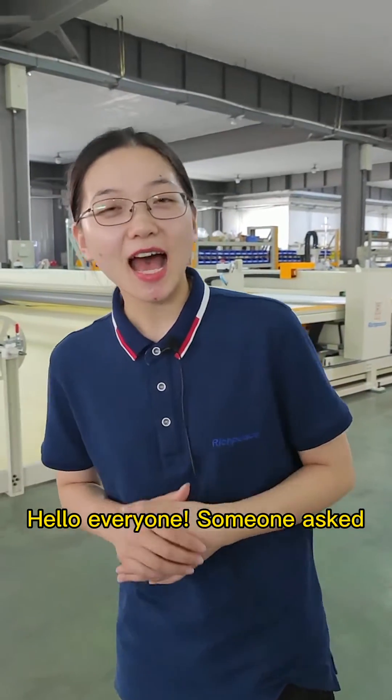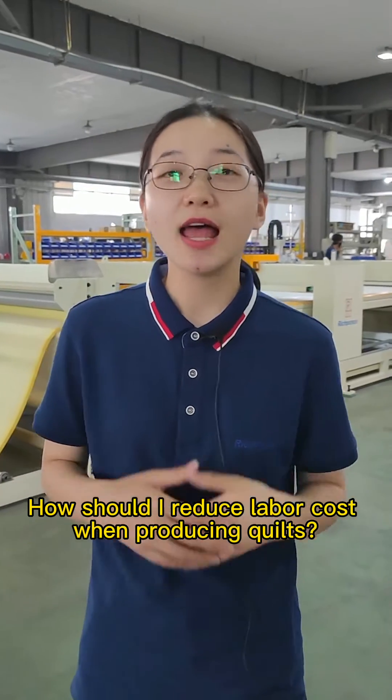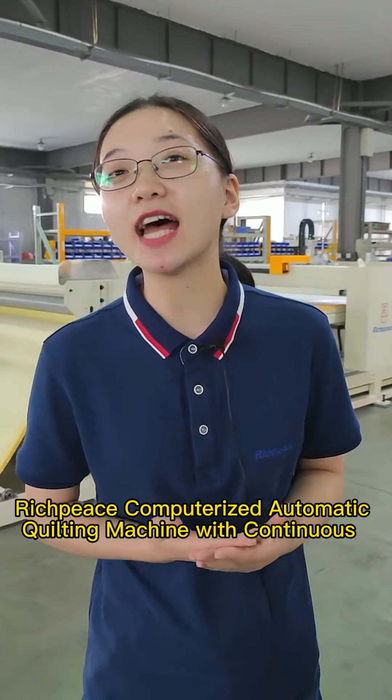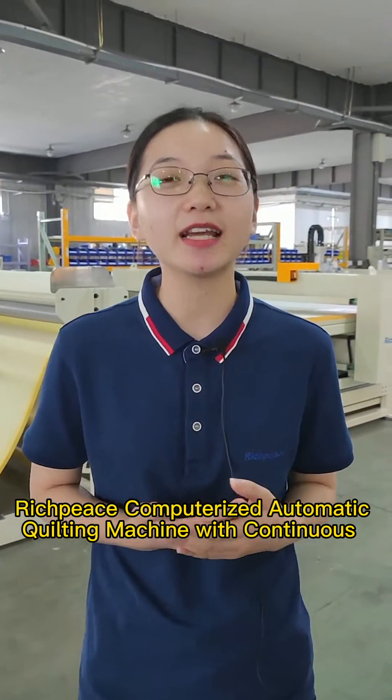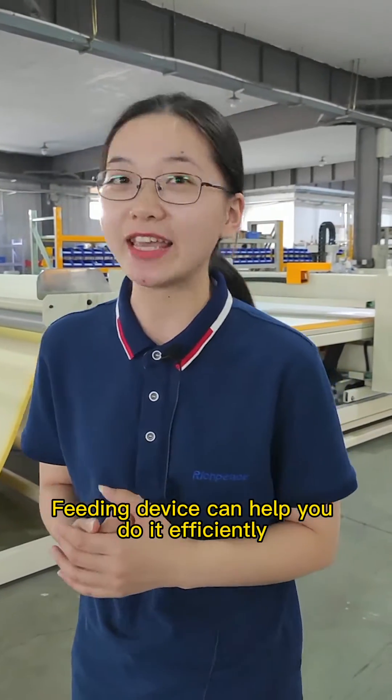Hello everyone, someone asked: how should I reduce labor costs when producing quilts? The Bridgepiece computerized automatic quilting machine with continuous feeding device can help you to do it efficiently.